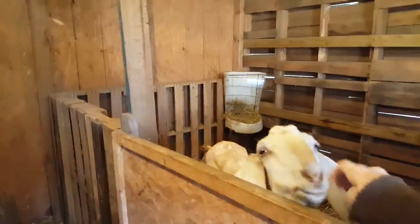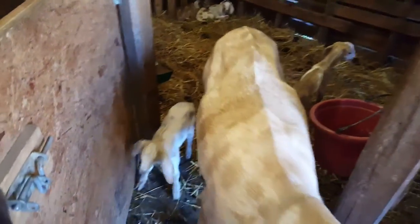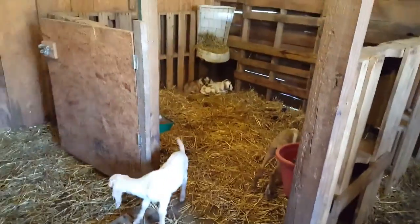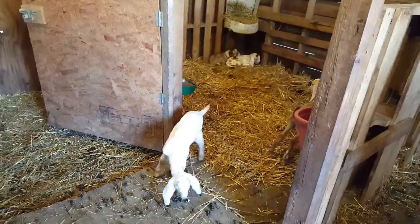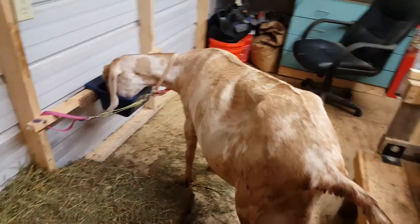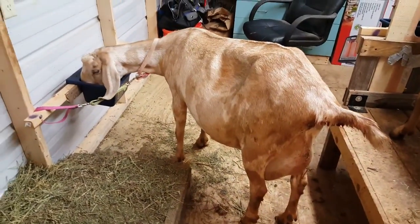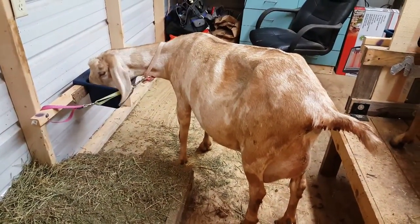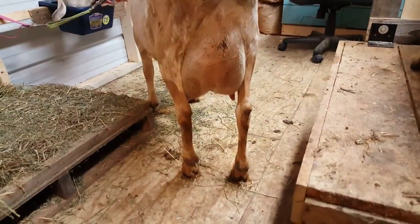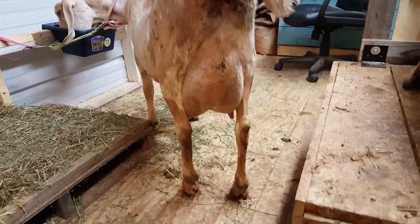Well hello Caramello. You ready to come eat? Come on. I guess we're gonna let the babies out. And there's her babies. Here is Caramello — she had quads a week ago today. Her butt is dirty but it looks like the babies are drinking good.